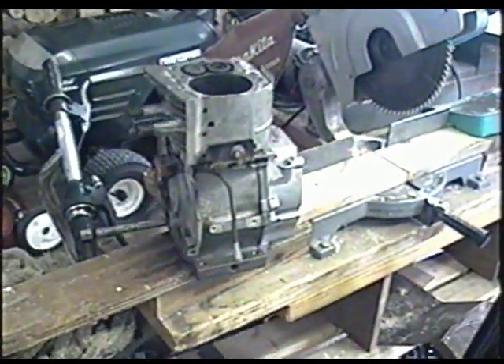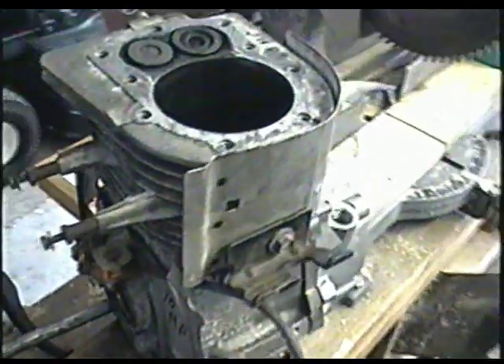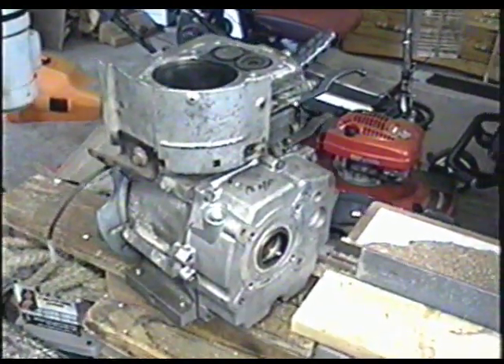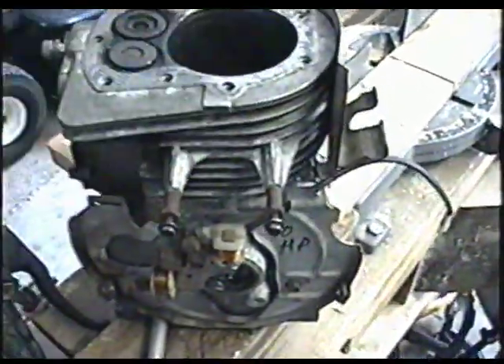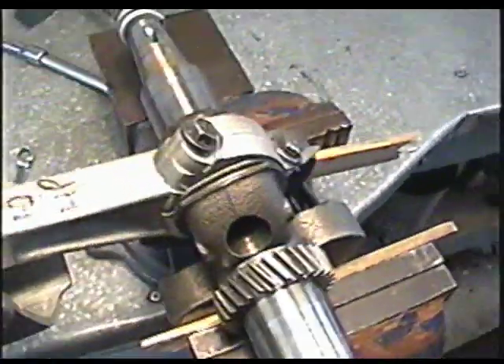I just got this engine a while ago. I took it apart — it's a 10 horsepower Tecumseh snowblower engine. The problem I had with this motor is that it was knocking, and I couldn't figure out what it was, but I had an idea. So I took the whole thing apart and here's what the problem was: the connecting rod.